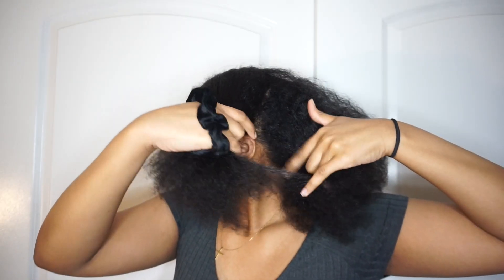Hello everyone and welcome back to my channel. My name is Shayla but you can call me Shay, and in today's video I'm going to be showing you guys how I did a super cute bantu knot out on my blow-dried natural hair.